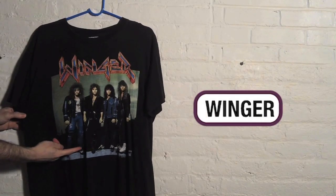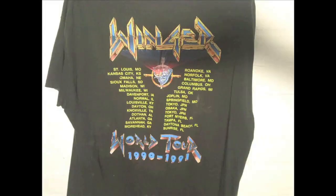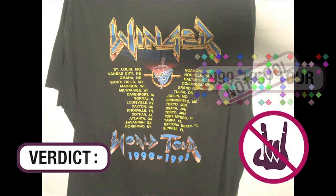As long as it's pre-'89, it's all mine. This is not a cool metal shirt — Winger. It's got the tour dates, so that's cool, but it does say tour 1990-1991. Any metal shirt pre-1989 is cool. After that is not cool. I stick to metal pre-1989.